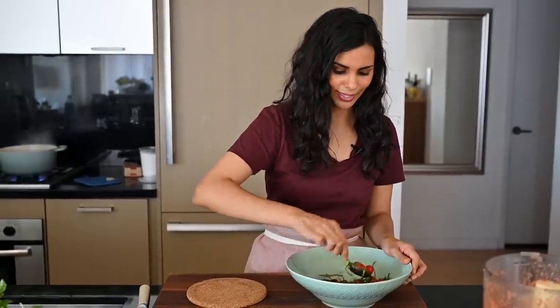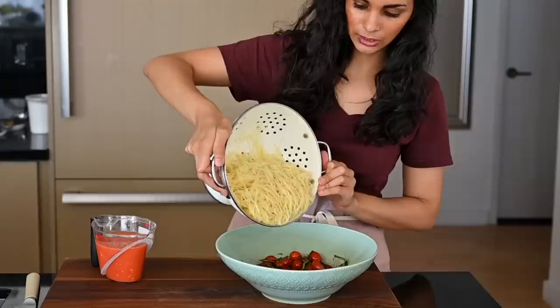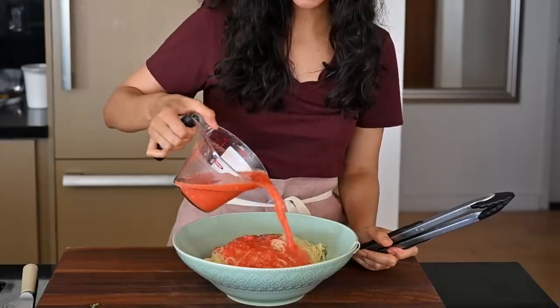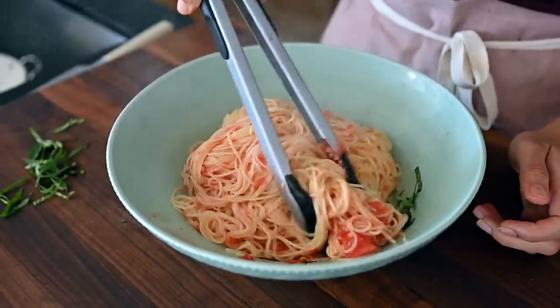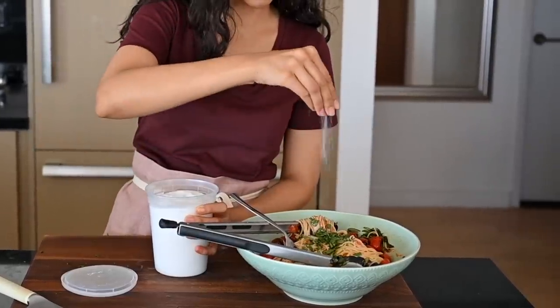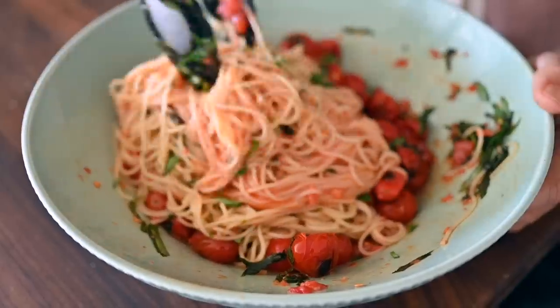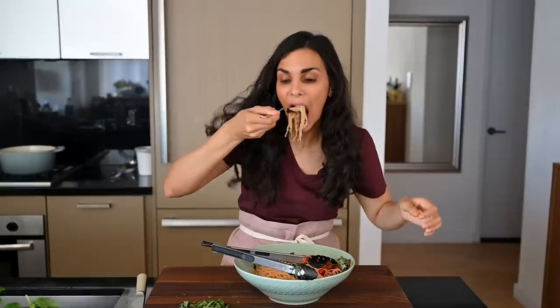I like to add the basil directly to the hot tomatoes so the flavors can marry together. Now I'm going to get the pasta, and then it will be time to eat. We're also going to finish it with some extra fresh basil, a little sea salt, and black pepper — all super simple ingredients, but they work really well together to make this very flavorful. It's delicious.